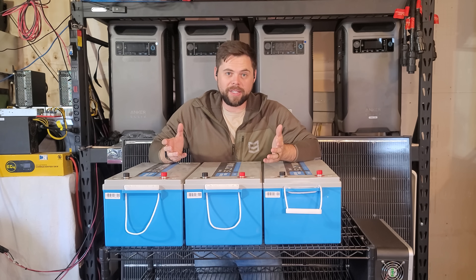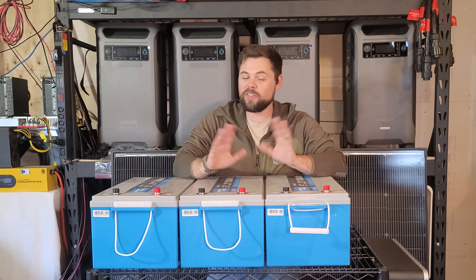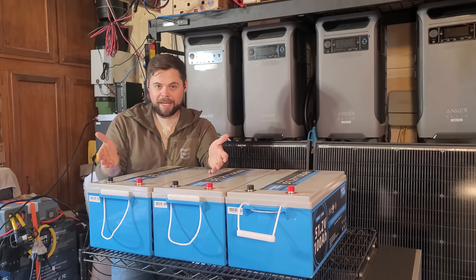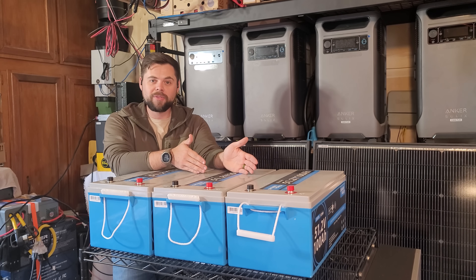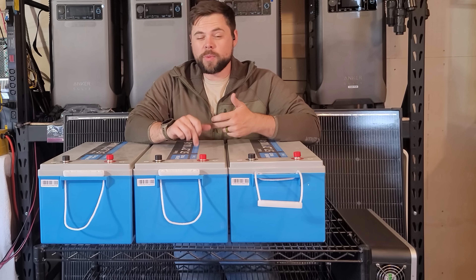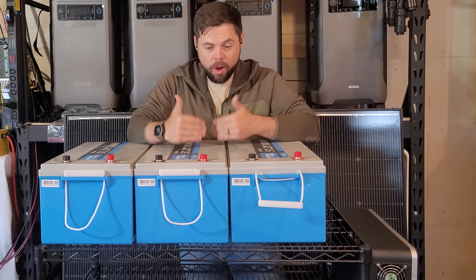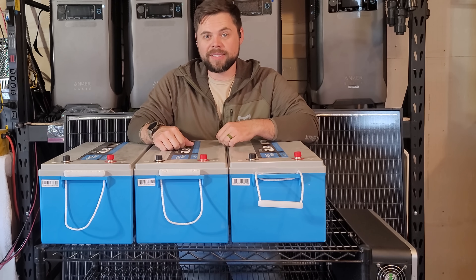That drop was from almost four feet tall and it fell straight on its back on the weakest side — zero issue. These cases are really strong and they're definitely going to take a beating even in an RV. These are 51.2 volt batteries, which is the same thing as a 48 volt battery. Each one of these batteries is going to last 6,000 cycles before it reaches 80% of its capacity, meaning you can use this hard for 20 years non-stop before you'll notice any degradation in the cells.